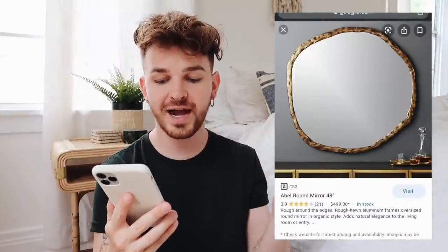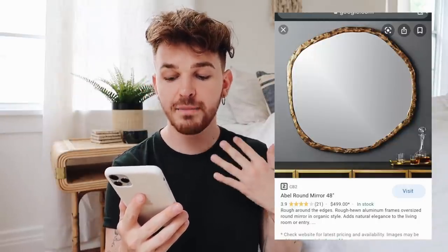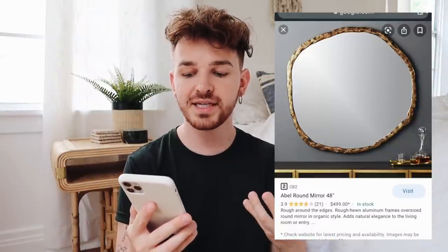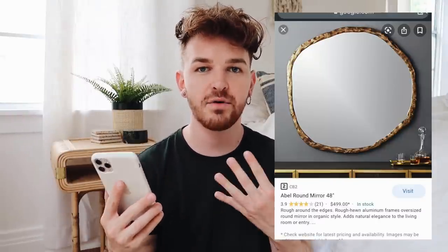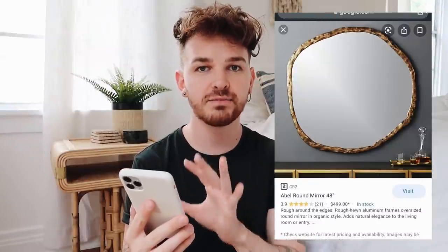Our next project was sent in by Crystal — her handle is CrystalDenise underscore underscore. She asked if I can DIY something similar to this CB2 Able Round 48-inch mirror. This actually retails for $499, but keep in mind it is a four-foot mirror. I'm going to be creating a smaller scale version of this, using similar techniques to kind of emulate the style and give it that vintage, aged, hammered metal look. I really love this vibe right now.